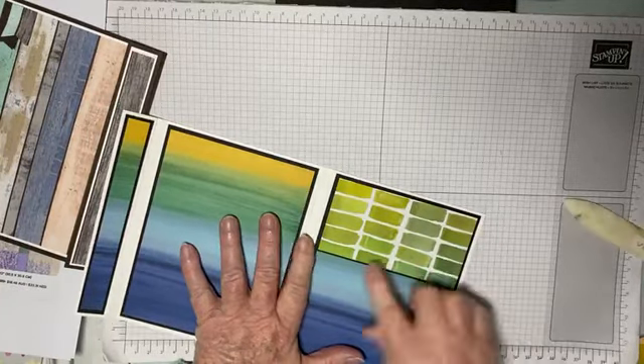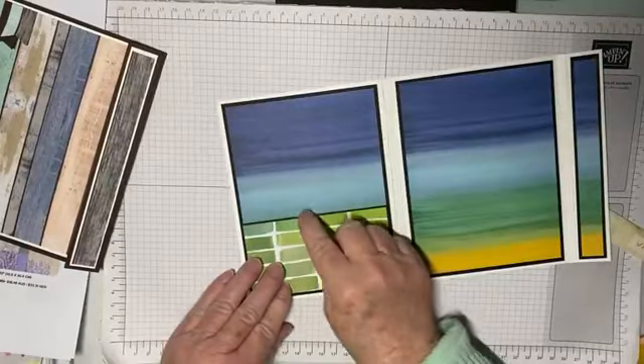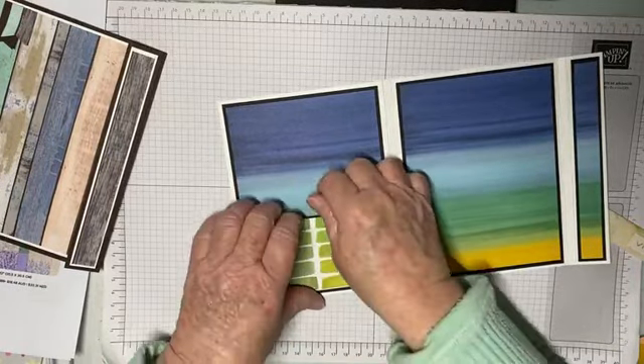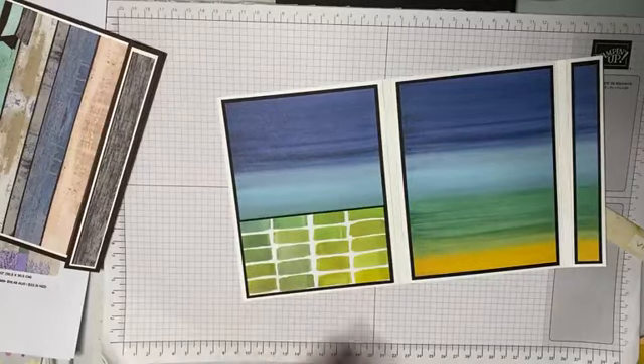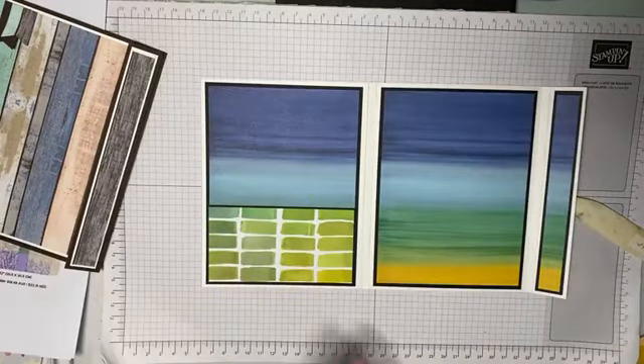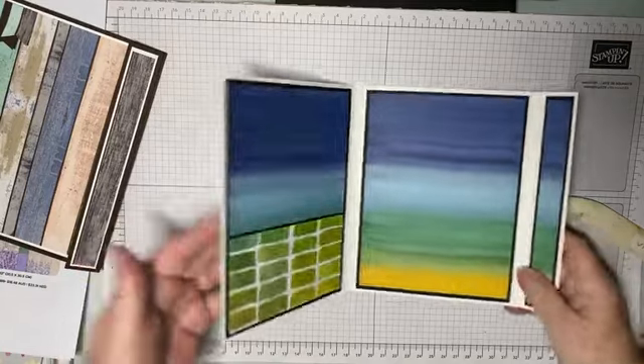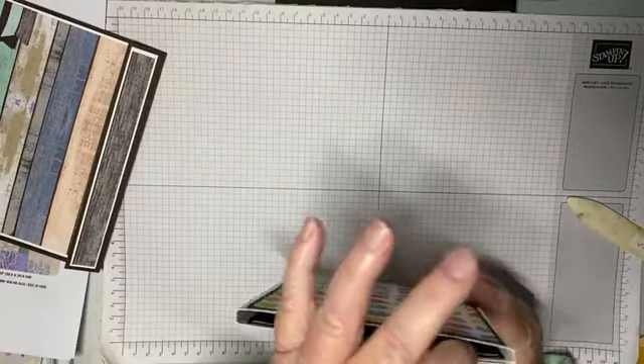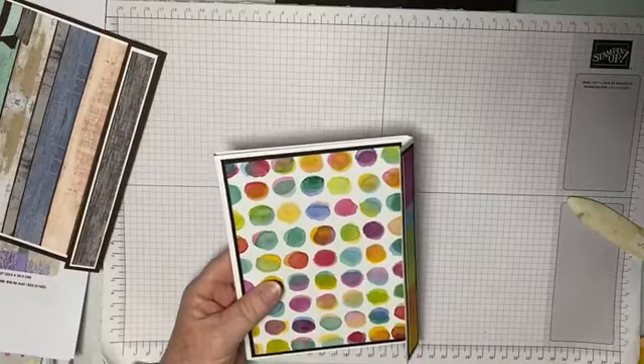Now if you wanted to you could have punched a little half circle hole or a shape out here, but I'm happy with it just like that. Then what we're going to do is create our belly band — this is the part I don't like doing, I'm not very good at it.